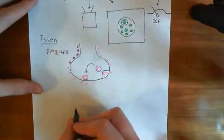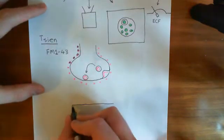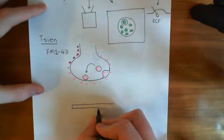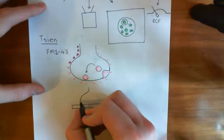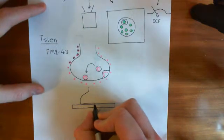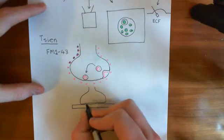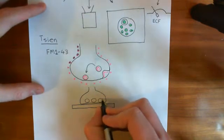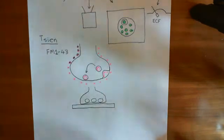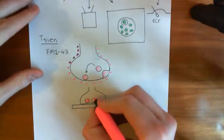Then what we're going to do is total internal reflection fluorescence microscopy again. Here is our glass plate, and sitting on our glass plate is this axon terminal which has synaptic vesicles filled with this FM143 in it. Here are our synaptic vesicles and they are filled up with this FM143, shown in pink here.